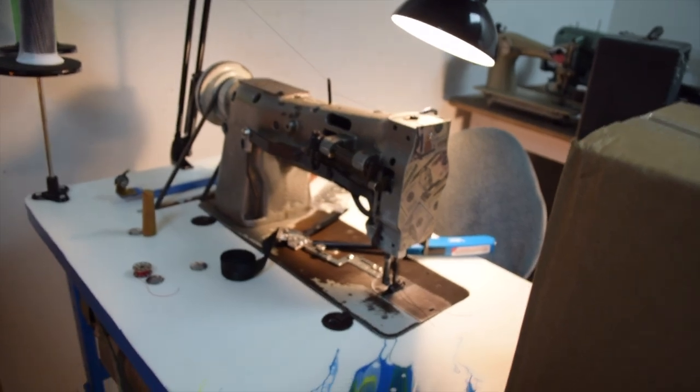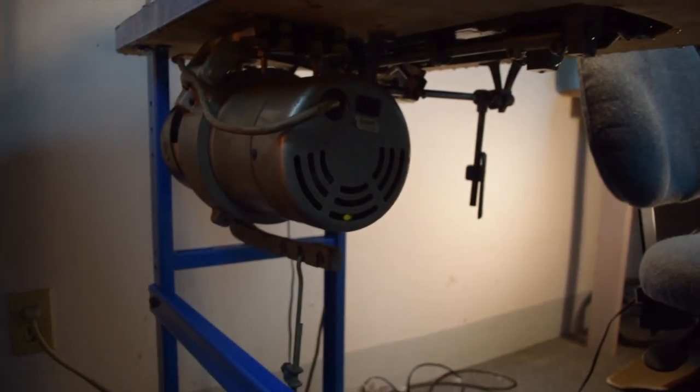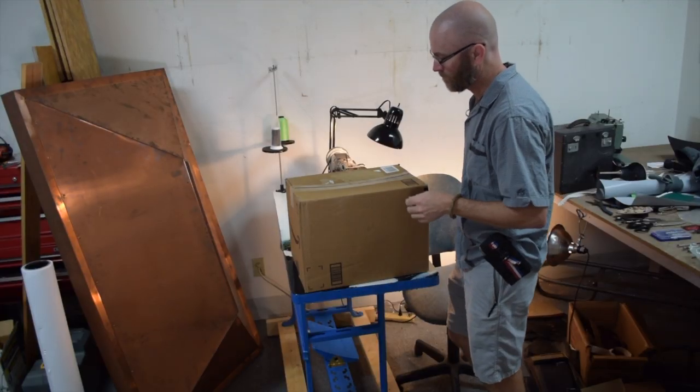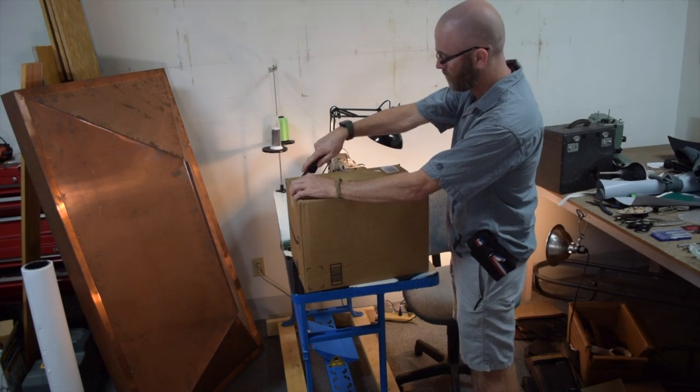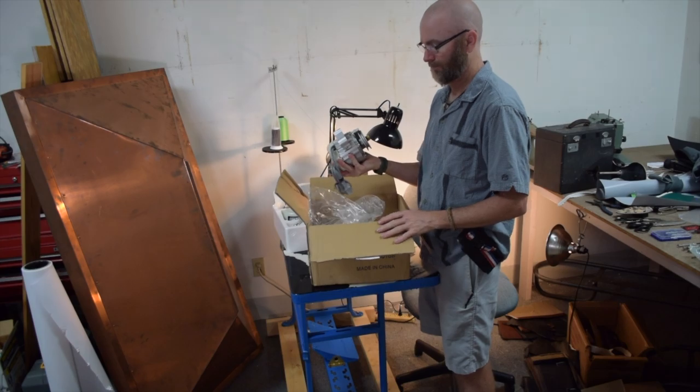On an industrial sewing machine the motor is mounted underneath the table, and this machine has a clutch motor currently mounted to it. I ordered this motor from Amazon — there are like 10 different motors under 10 different brand names that all look exactly the same, so I just bought the cheapest one. I paid a little over $100, around $120, something like that for this motor.